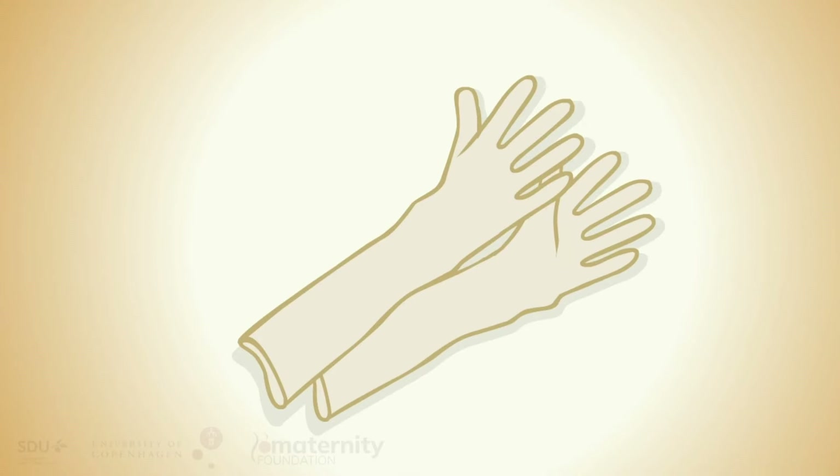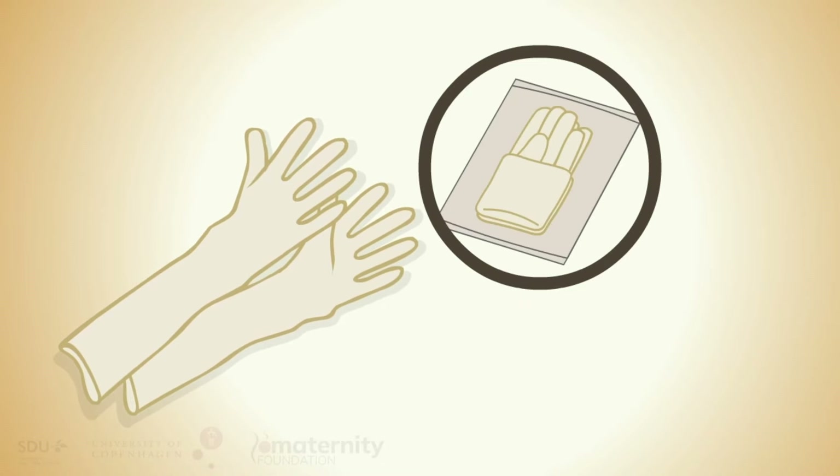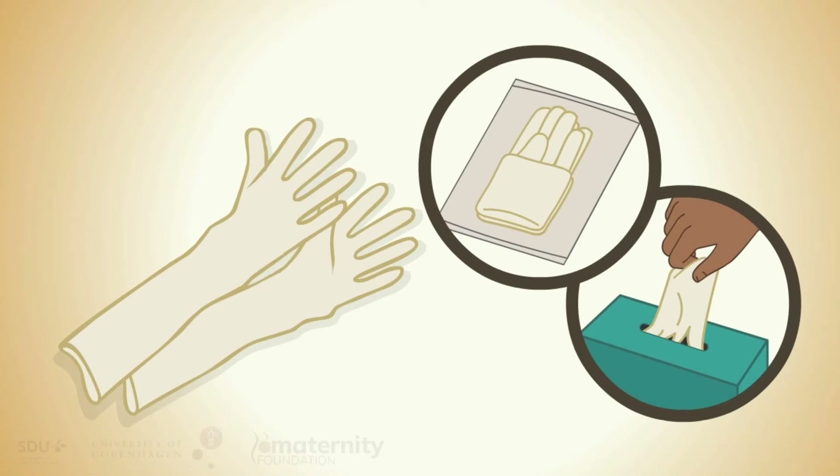Put on elbow-long sterile gloves if available. Otherwise, use normal sterile gloves. Even non-sterile gloves can be used if bleeding is life-threatening.